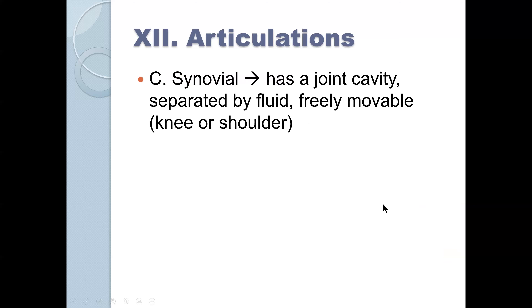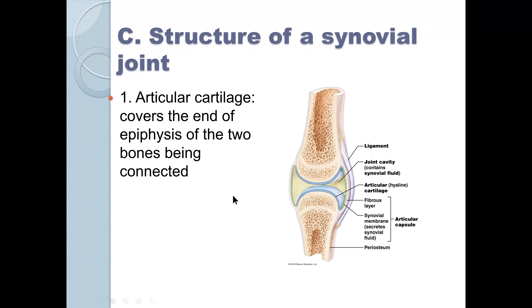Then we get to the synovial joint, which was always a favorite extra credit question in face-to-face lab practicals and sometimes a matching question on the exam. It's a joint with a cavity separated by fluid, freely movable — knees or shoulders. There is articular cartilage covering the epiphysis of the two bones being connected.